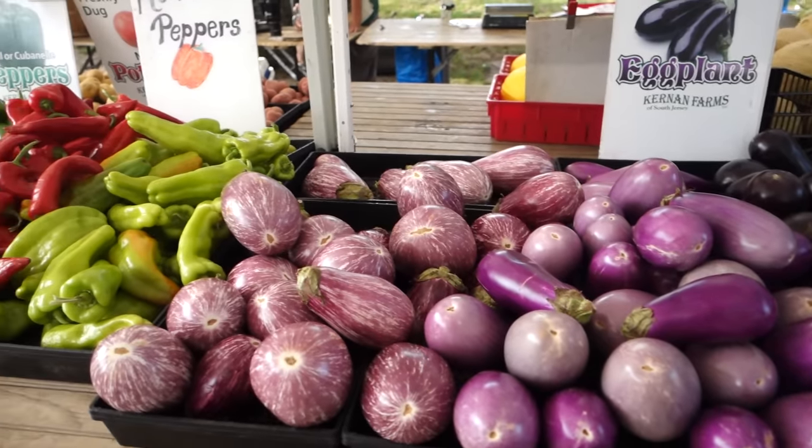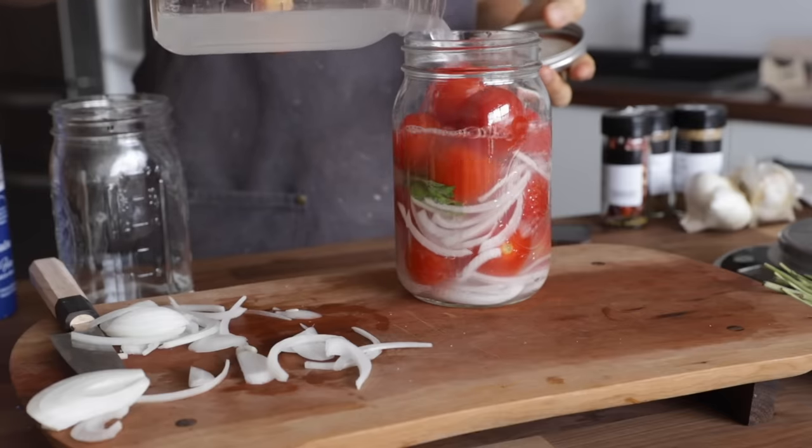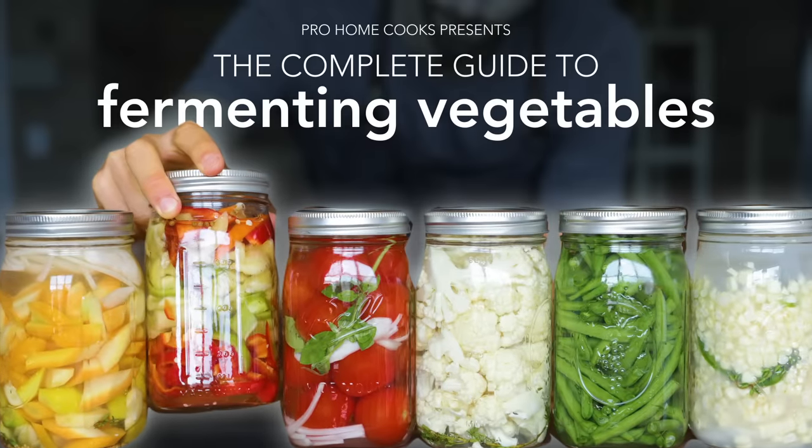So in today's video, I'm going to be teaching you one of those preservation techniques. I'm going to be showing you the complete guide to fermenting vegetables, so you pretty much can go to the market, pick any vegetable you want, put it in a jar, ferment it so you can have fresh vegetables all year long. But first we got to head to the market to pick up some freshies.